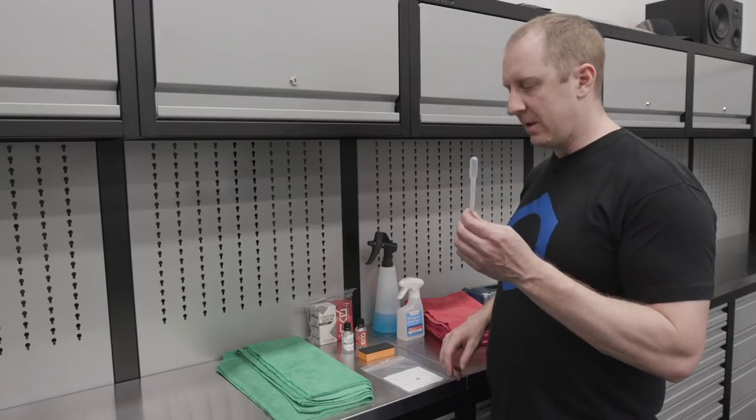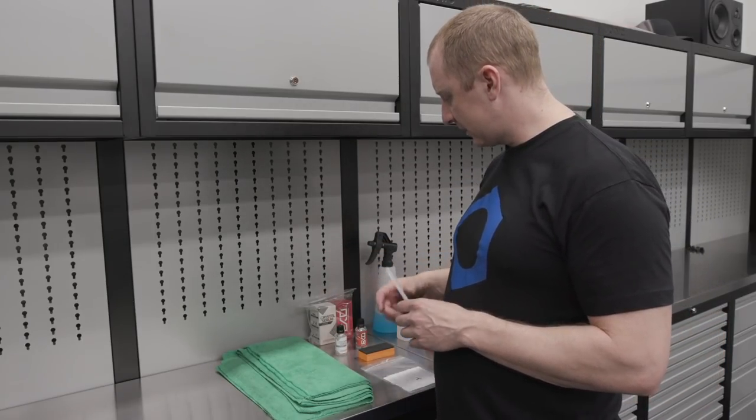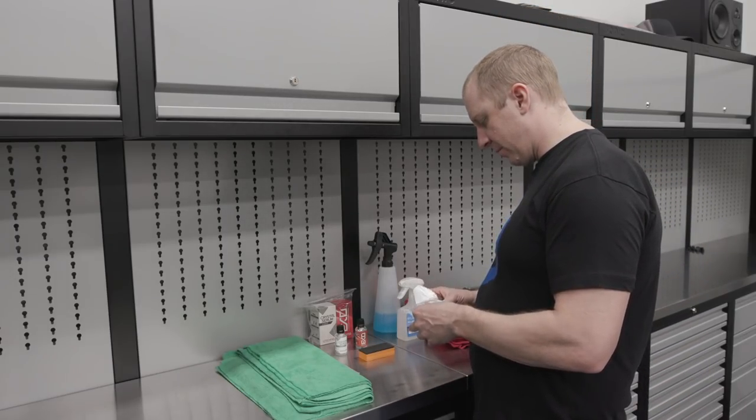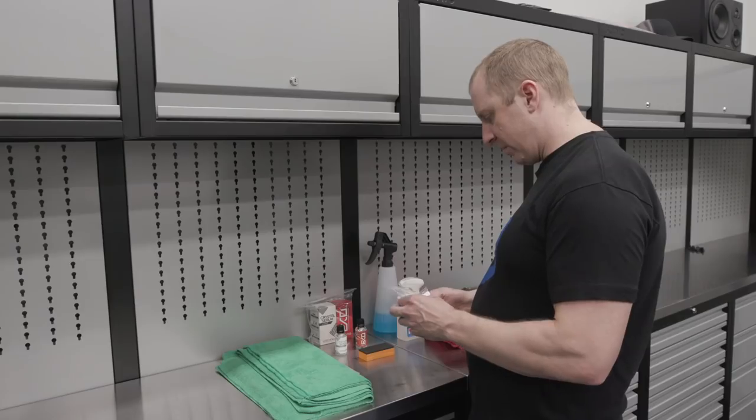And then I have a pipette, which we'll need for CSL application onto the pad. So let's get this set up, prep the surface, and we'll get to coating.